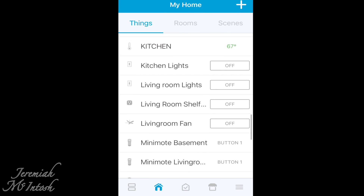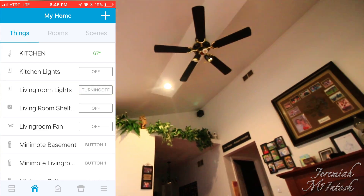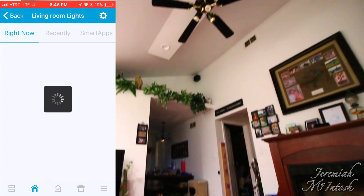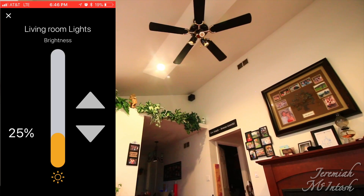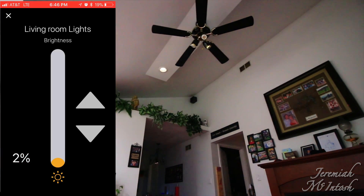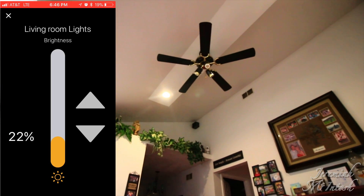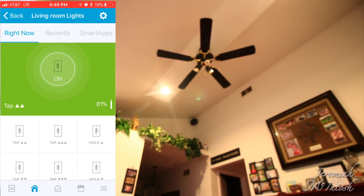To control lights, you can click right from the app — click on to turn lights on, click off to turn them off. Here are the kitchen lights — off, now on, now off. For the living room lights, when you turn them on they go to 25%, but you can click and adjust the level — 98%, down to 2%, 50% — anywhere in between. It's unlimited what you can do with brightness.